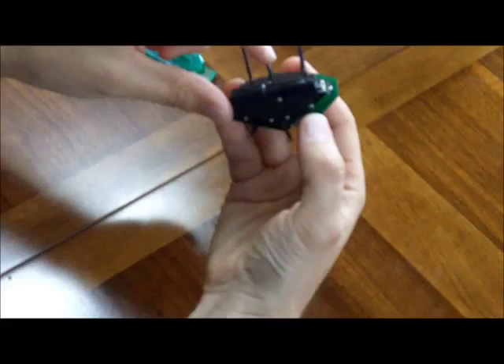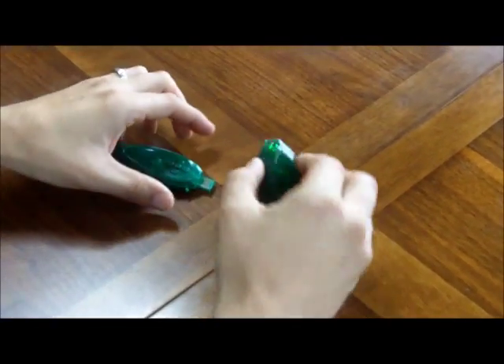Those little legs are quick — the Skitterbot will scurry around at an amazing one foot per second.